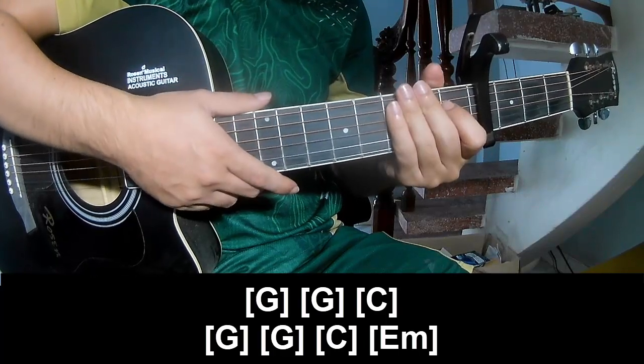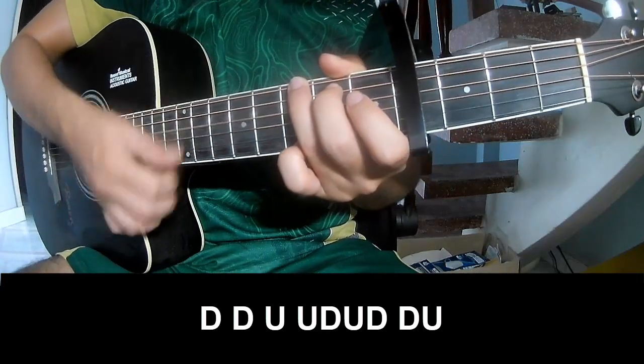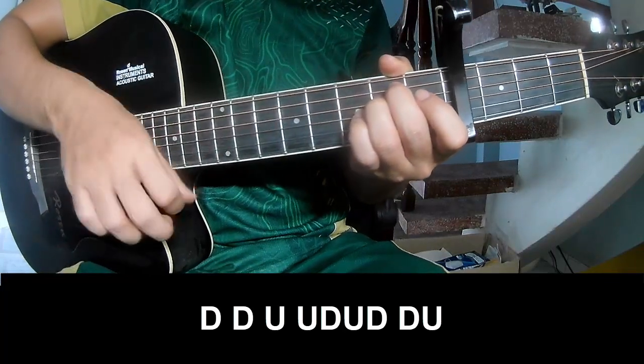The strumming pattern is the same way for the chorus. And for the chorus chords we play down, up, up, up, down, down, up, down, down, up, down.